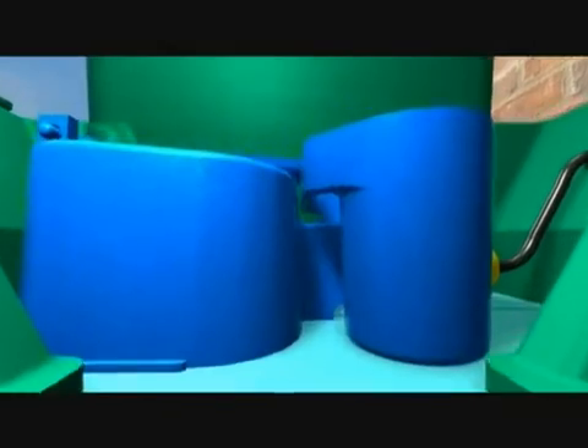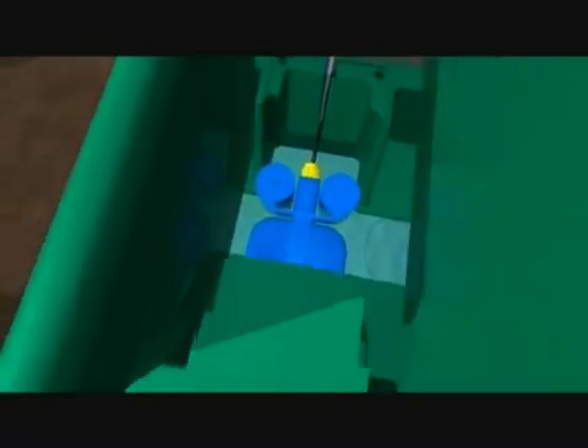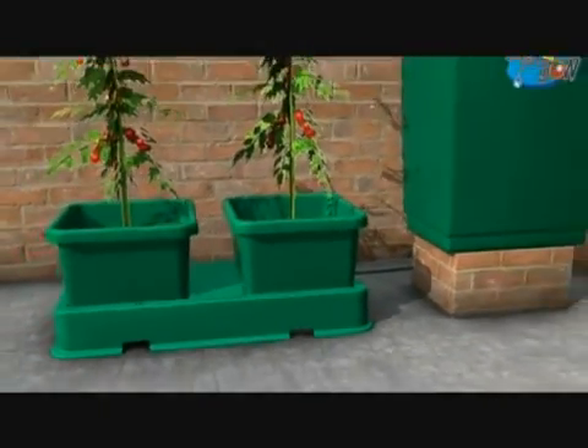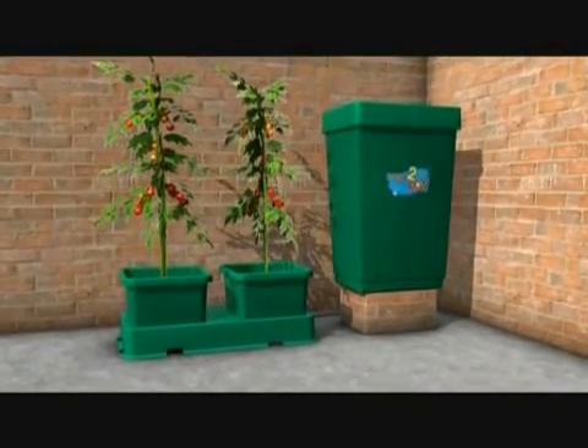Keep the system clean, brush your pots on the side and the bottom before you place them in the tray to remove any compost, and the system will work for you quite adequately for every season that you wish to use it. There you have the easy to grow kit.